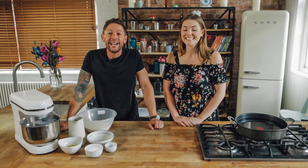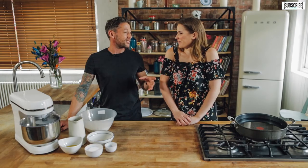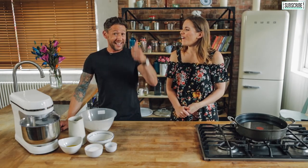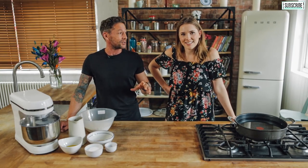Hey everyone and welcome back to Hayes Kitchen. Today I'm very lucky to be joined by a good friend and someone who's got an awesome YouTube channel, Katie Bix. Her intro is always a 'hello' and it sticks with me — it sticks with everyone, it gets right in the ears.